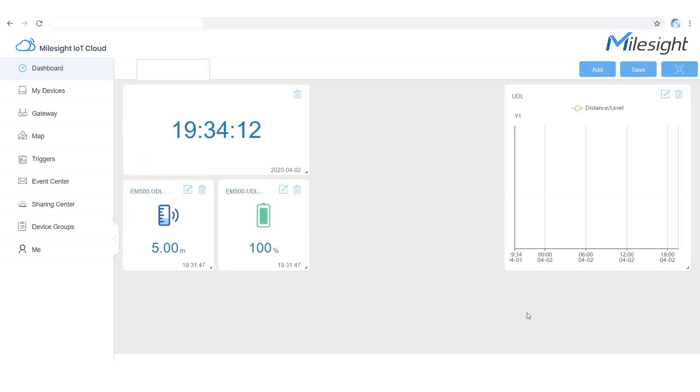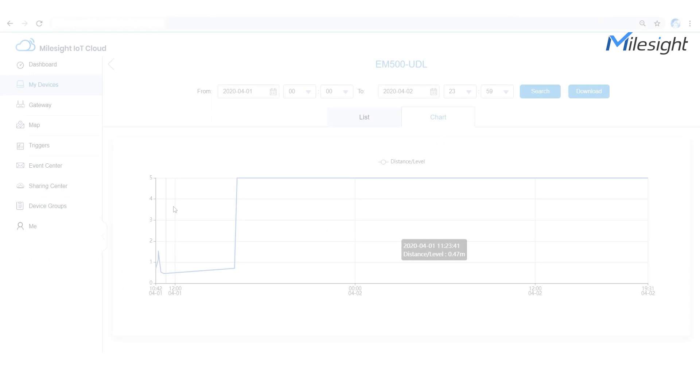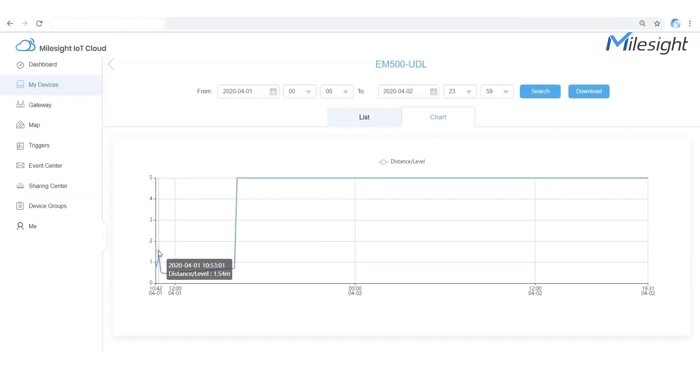By collecting data from the sensor and sending it to the cloud via a gateway, you can check the data in graphs or line charts with a drag and drop experience. Now we are checking the historical data in the past 24 hours. This is a turnkey solution for sensor to cloud and it should be the optimal choice for your smart agriculture application.